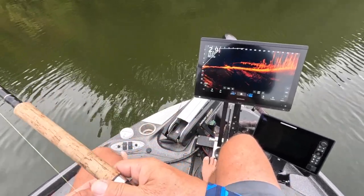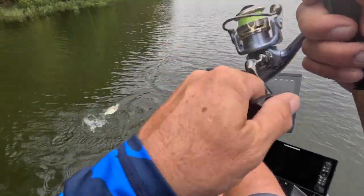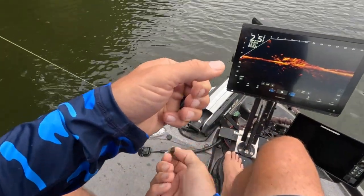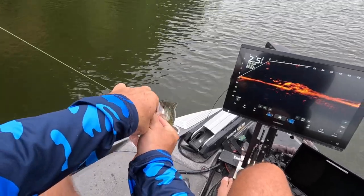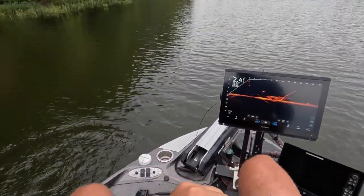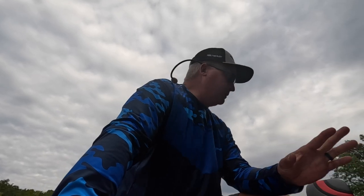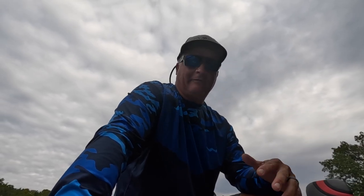Right on that weed edge. Vertical fishing, casting — the key is these shallow structures, and you will load yourself up with tons of fish. The fall fishing is fantastic, the bite gets incredibly aggressive, and these shallow structures are a great way to catch just an absolute live well full of fish whether you want eaters or big fish — they're all there and it's incredibly fun.